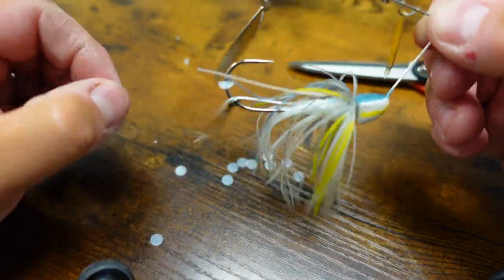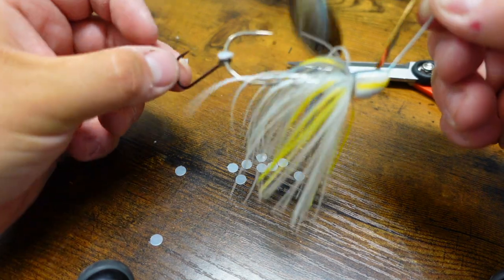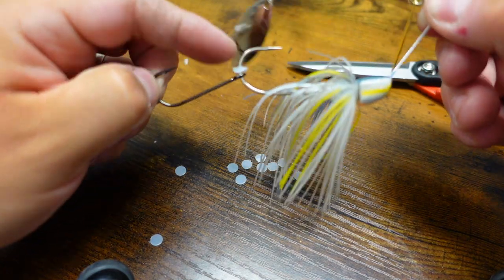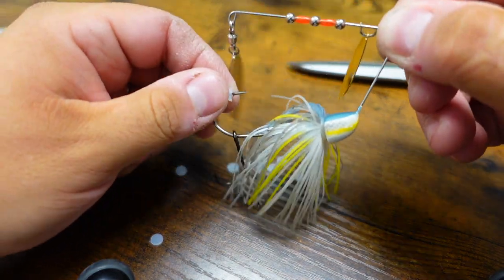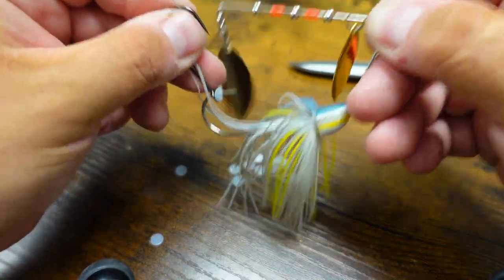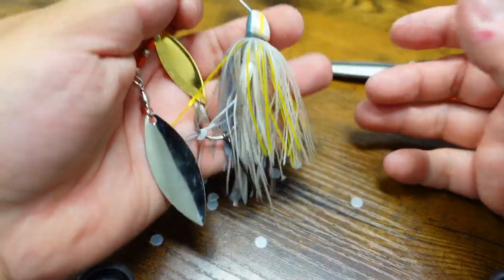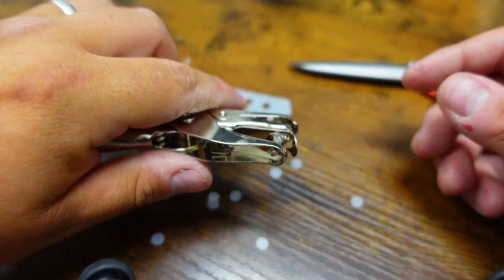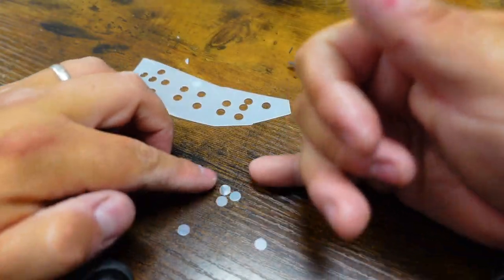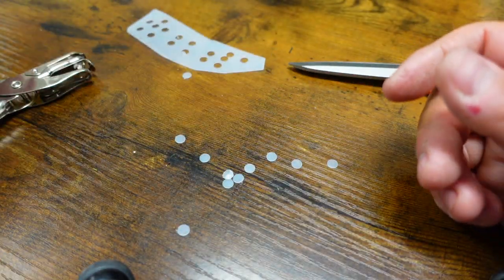This is how I like to rig it — I like it free swinging, just like that. And this thing keeps it from coming off the hook point, so it keeps it there. Hope this video helps you guys — fishing is not cheap, so any little tricks you can do to save money. I'll be coming out with more DIY tricks like this. Hope you enjoyed, like, subscribe, and we'll see you guys in the next one.